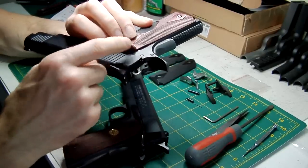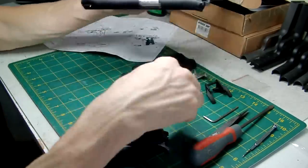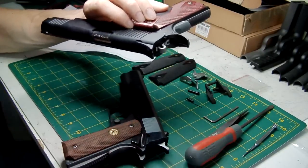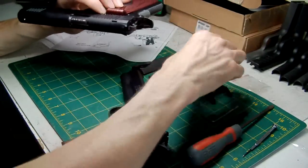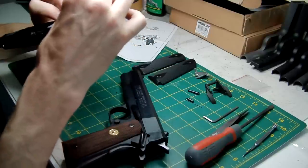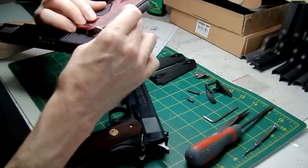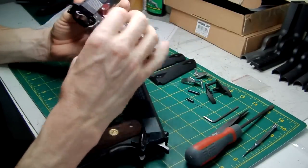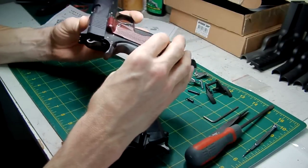But if you have got the MEU and you've got that problem, you're going to have to swap the ambi safety into a single. I initially mentioned a slot-type safety as an option, but actually that won't work either — it's still going to hit the laser mounting. So I don't know why they've put that little groove in there; it doesn't make sense.